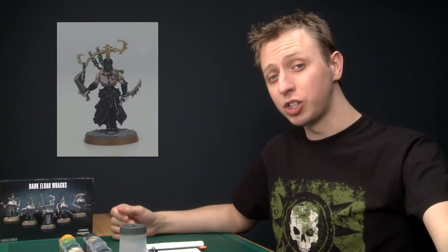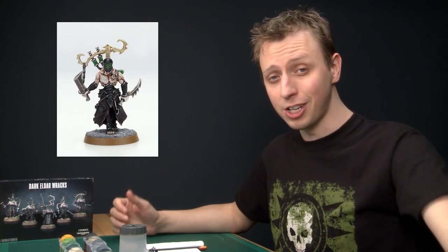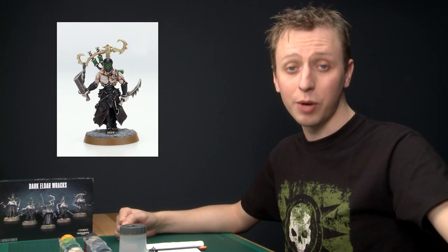Wracks are my personal favourite miniatures out of the entire Dark Eldar range. They're really creepy and really frightening, and they're also loads of fun to paint too. In this video I'm going to show you how to paint one in the colour scheme of the Prophets of Flesh, which as you're going to see is not at all hard to do. So let's get started.